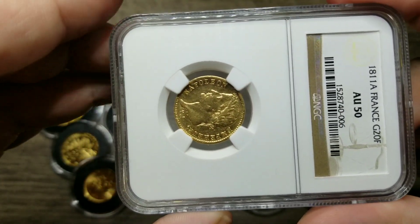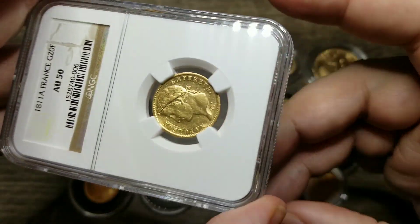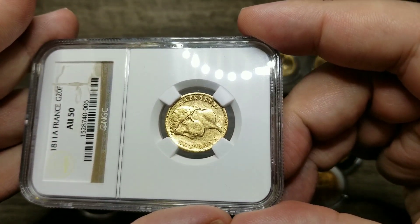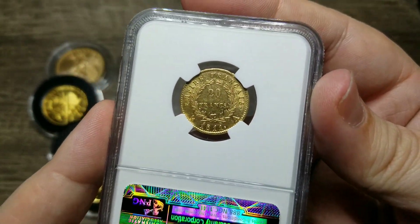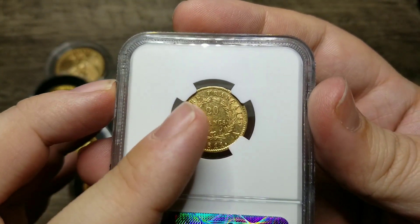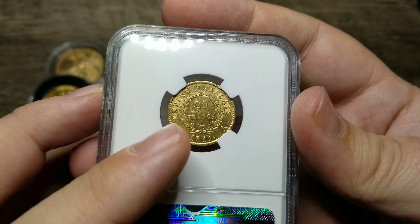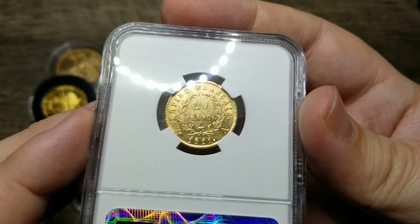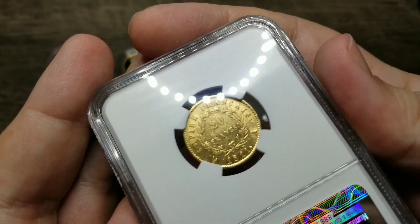And you can see here on the side it says Napoleon and it says emperor. On the back, you can see it shows Empire of France, and the 20 francs is flanked by the gold laurels. You can also see the Gallic rooster here, which is a historic symbol of France, and in particular of Paris.